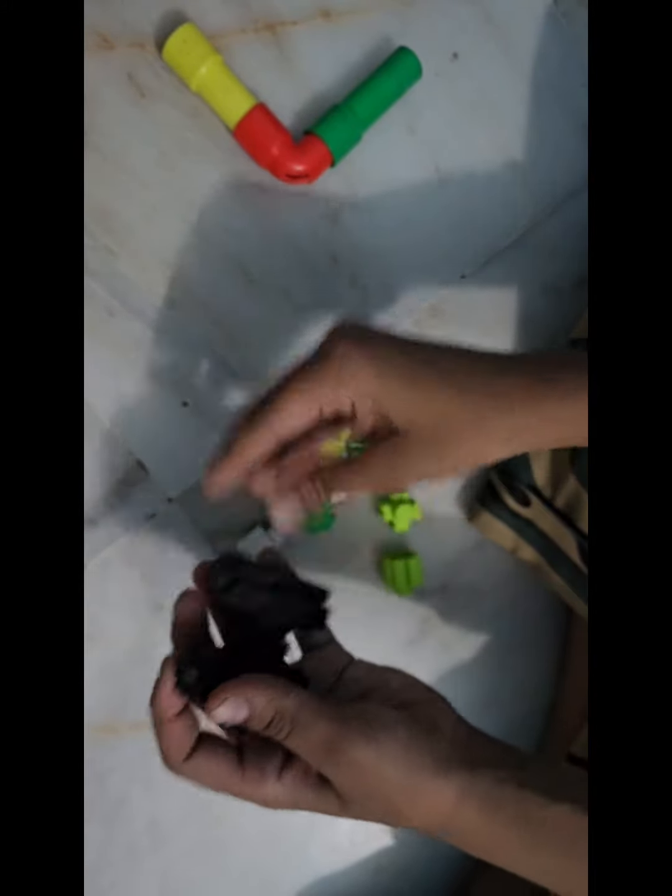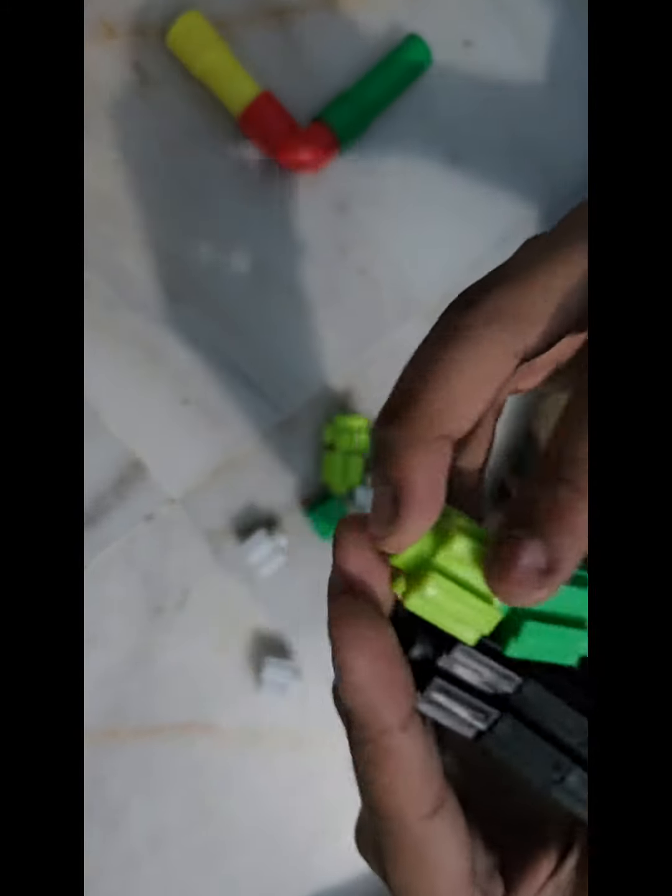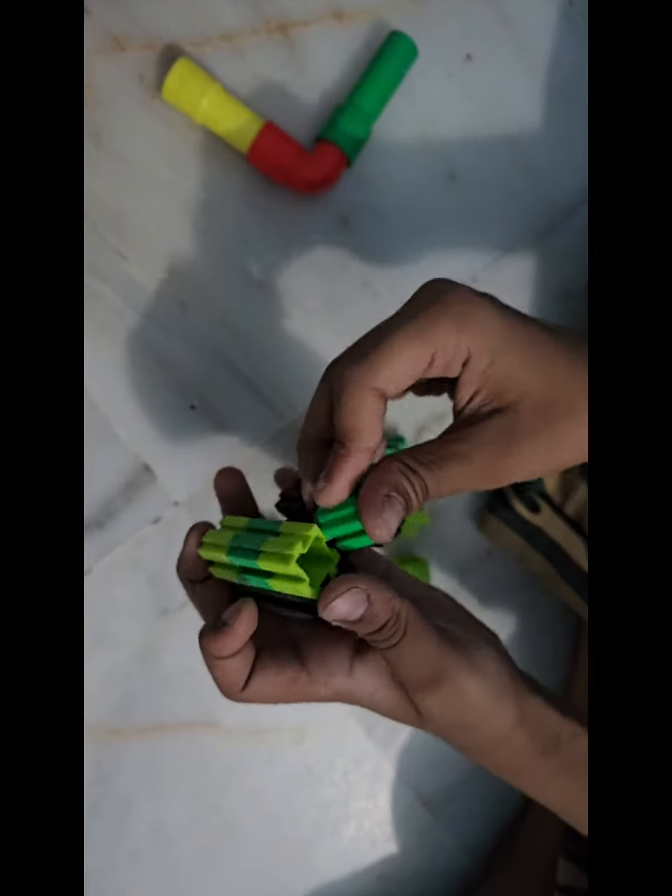I'm making the army tank because of 14 August — that is the day Pakistan became free from India. That's why I'm making an army tank today.